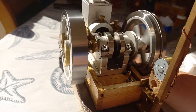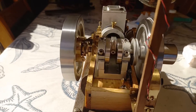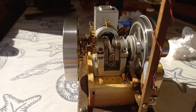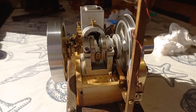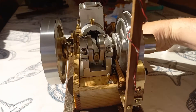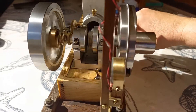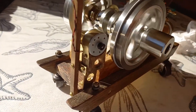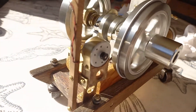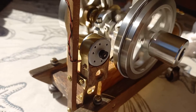So that's a really nice slow running speed. And as you can see, we've got a little generator here.